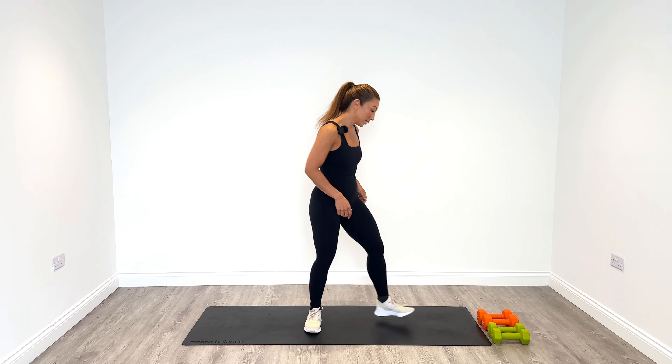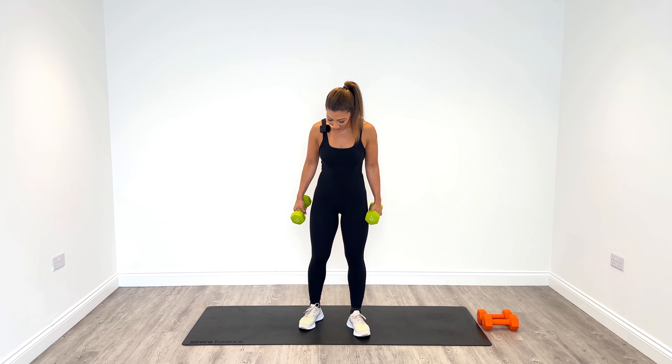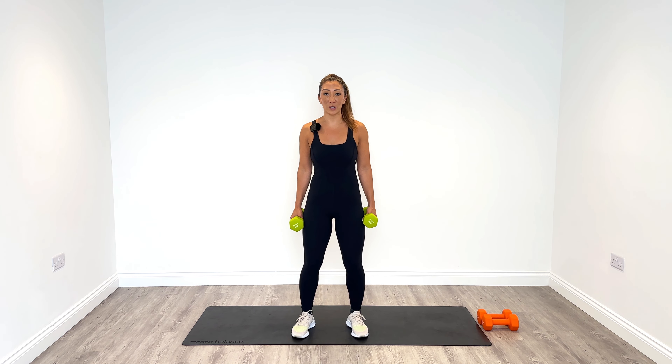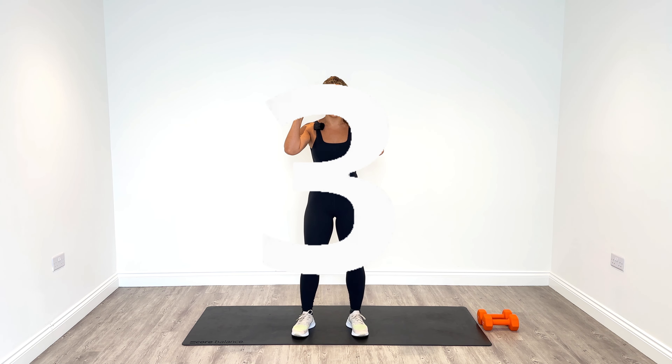In rounds two, three and four, we can go slightly heavier if you fancy it. So I'm going to grab those 4kgs. Place yourself firmly on the ground, knees are soft, tuck your core in and tilt your pelvis forward. Get ready to strict press overhead. Let's go.